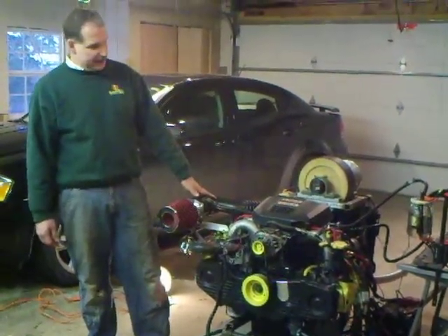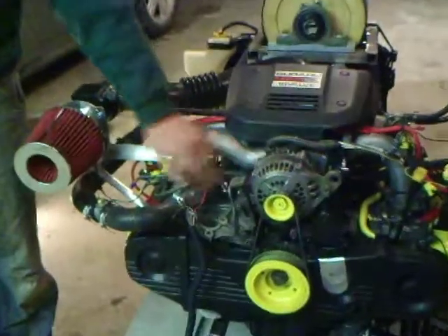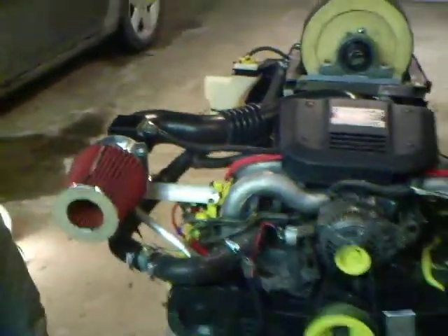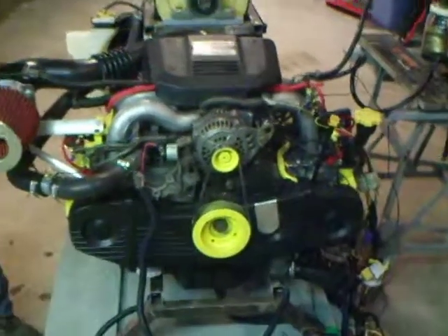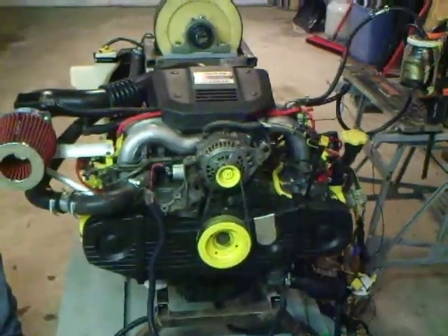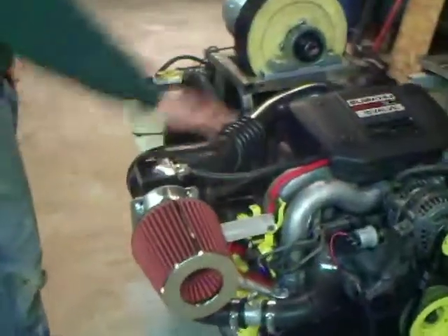I just want to show you a little bit about the engine. It's set up right now. I've got an oil pressure gauge on here, I've got a water temperature gauge. Everything's been stripped out of the engine that's not necessary. The air conditioning setup and power steering pumps are all gone. I've got mass air flow and my intake.